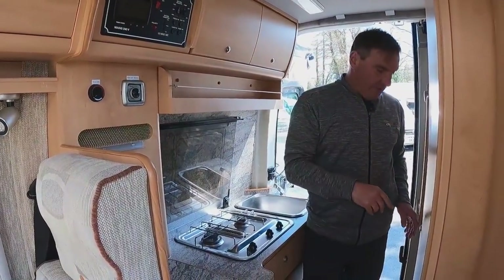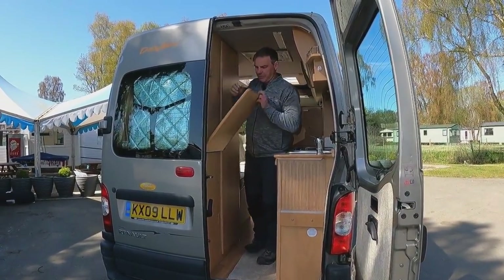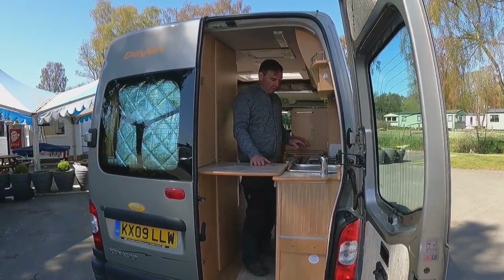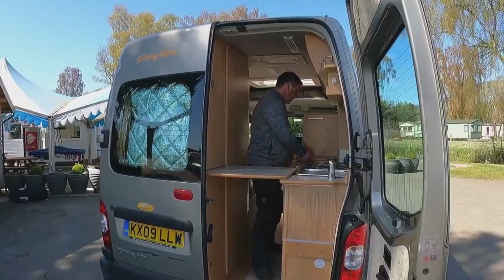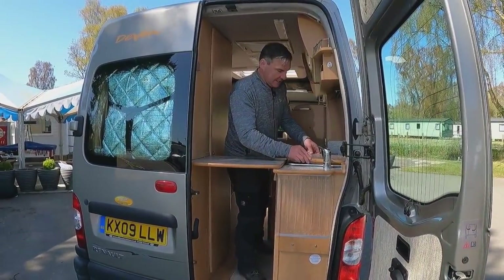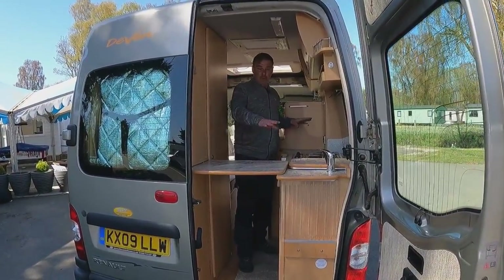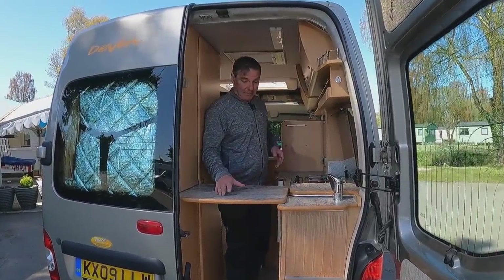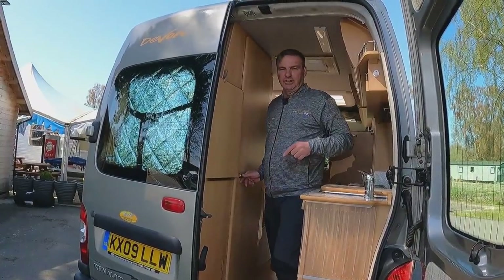We also have a fold-down prep surface for cooking, plus a good prep area alongside it. For such a small campervan — under five meters — there's a decent amount of prep space. Now let's move into the shower.